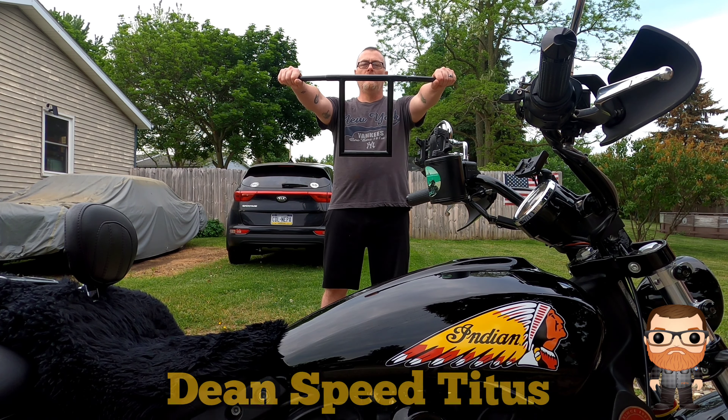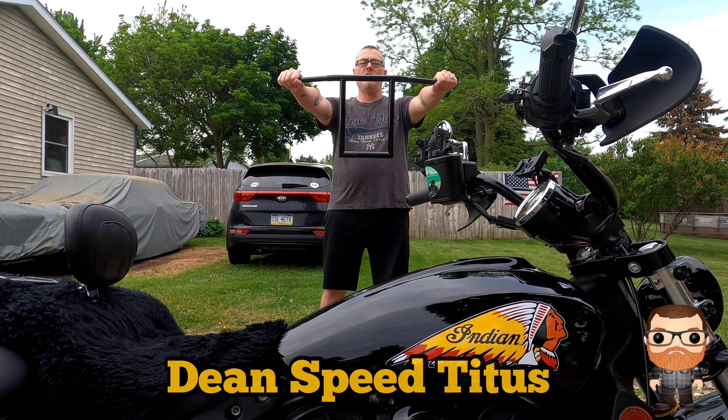Hello everyone, welcome to my channel. Today we're going to be installing 12-inch Dean Speed Titus handlebars on my Indian Scout 60.